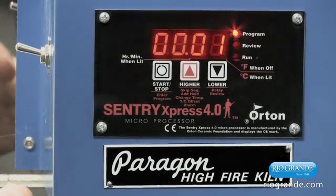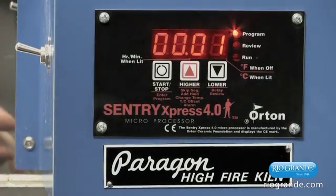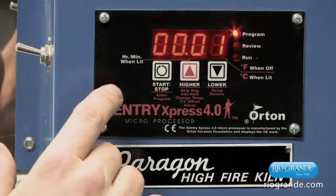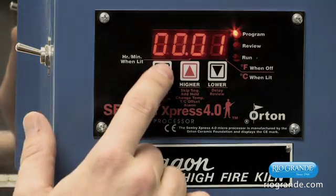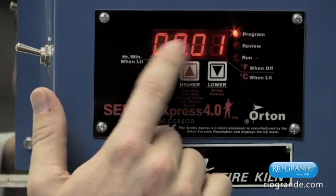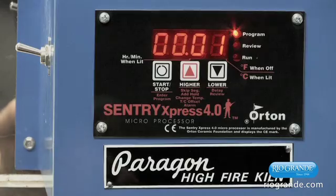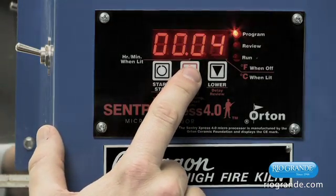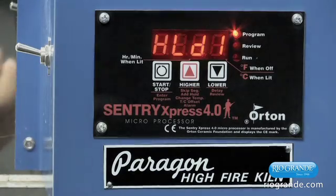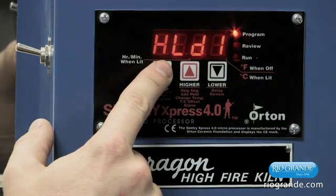The next thing it's going to ask for is if we want to hold once we get to 500 degrees. The hold is capable of holding up to 99 hours, and it is separated by the decimal point — hours are to the left and minutes are to the right. We're going to go ahead and select 10 minutes for the hold time. Press the start-stop button to select that.